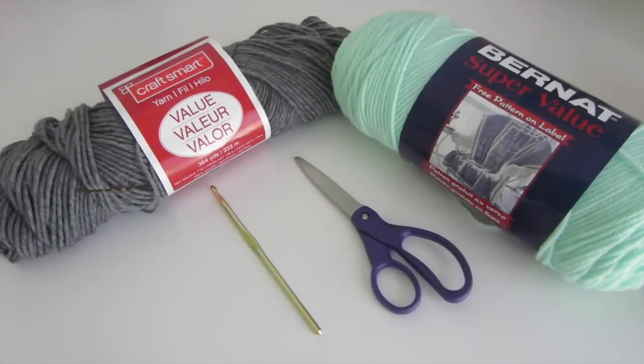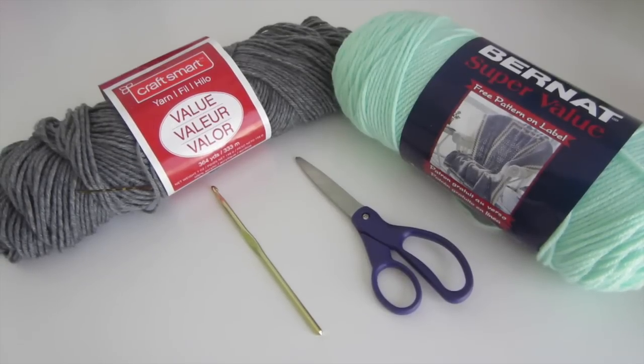Hey everyone and welcome to my channel SweetAZE. Today I'm going to show you how to crochet a hexagon, which is really similar to a granny square. So let's get started. You will need yarn — I'll be using green and gray yarn — scissors, and a crochet hook. I'll be using a 5mm hook.